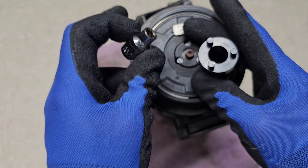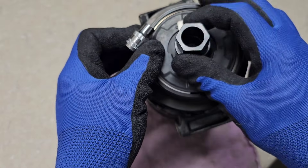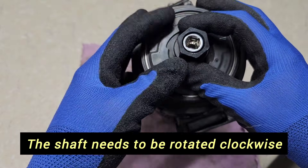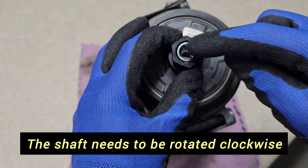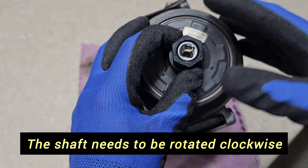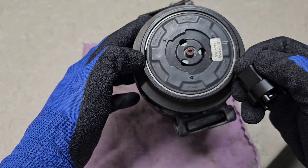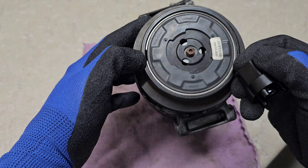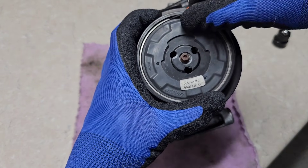To remove the pulley you need a seven millimeter socket plus a special tool that locks the pulley in place. You then force rotation and the pulley comes out. Before that, you need to remove the snap ring using a small screwdriver. Always make sure to wear gloves as well as eye protection.